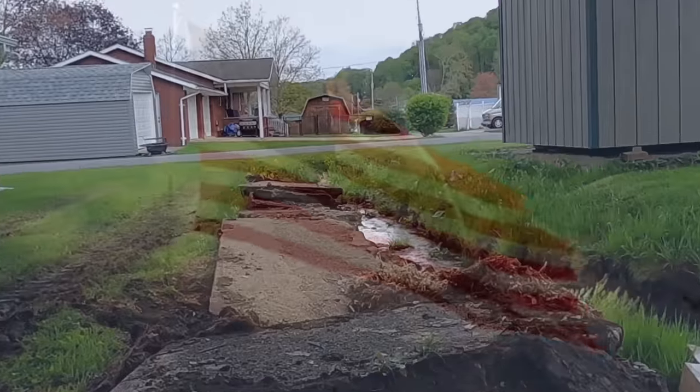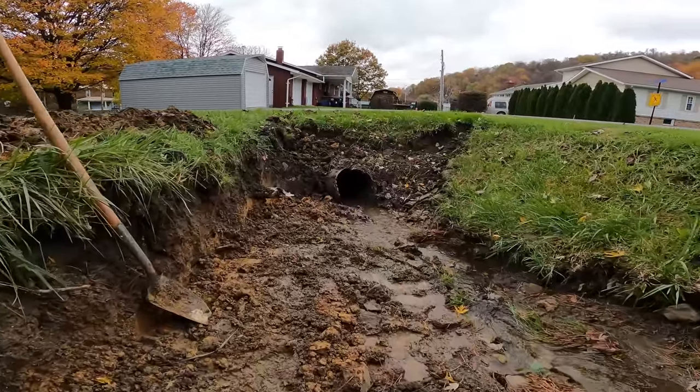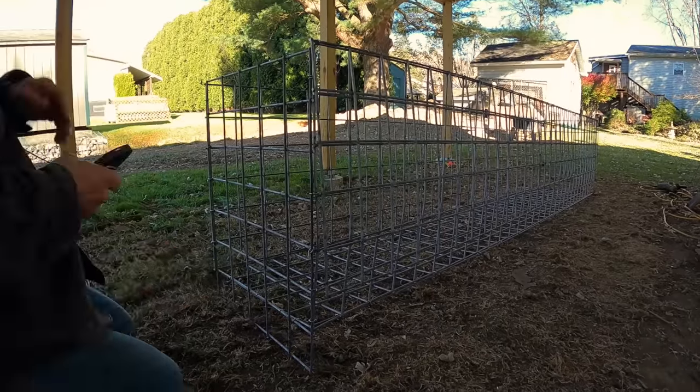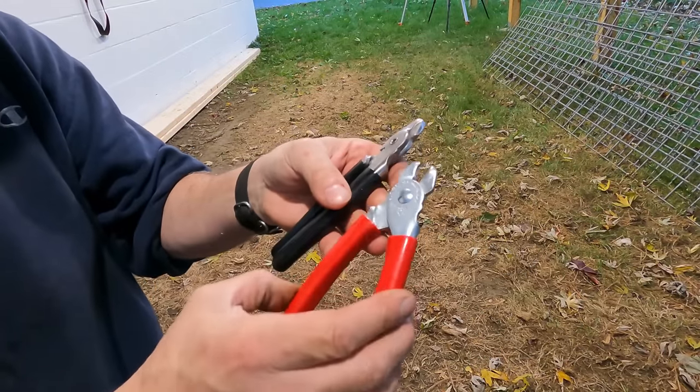Hi, welcome to the Mostly Mike Show. Today I'm going to build a wall, specifically a gabion wall. I'll explain how I constructed the gabion baskets and show you some of the tools and supplies used to build gabion walls. But first let me explain my situation.